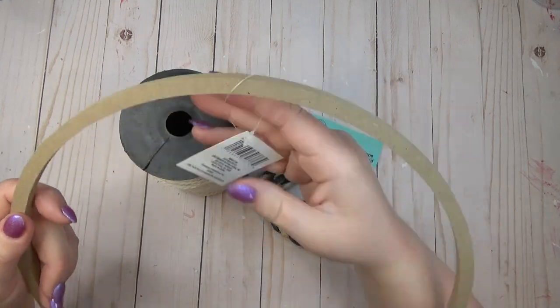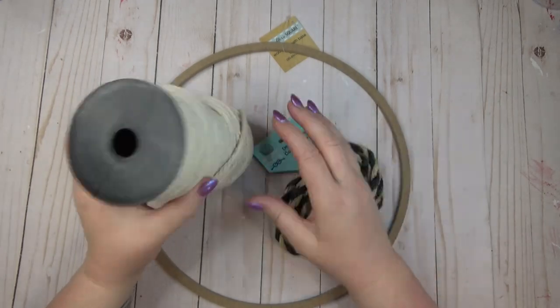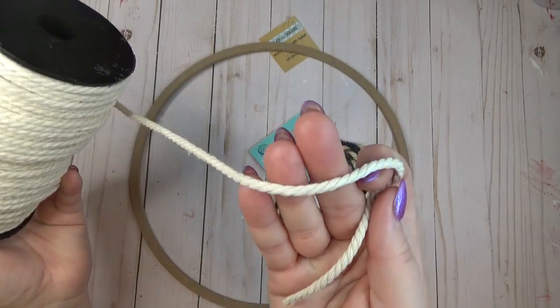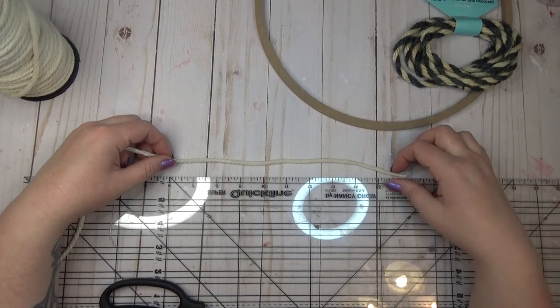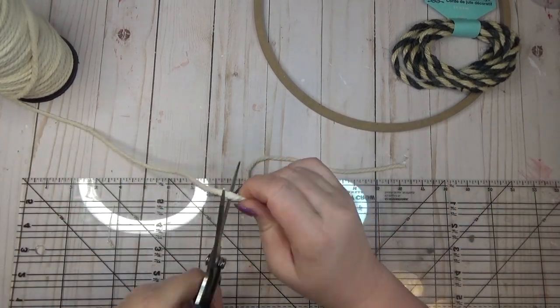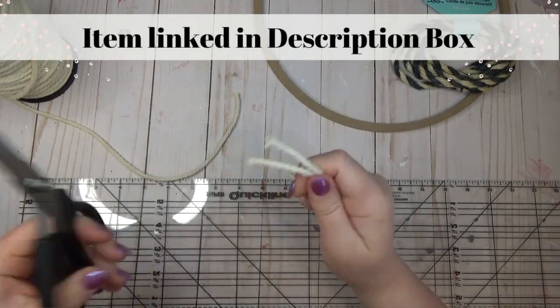I wanted to create a wreath for my front door that has a coastal theme to it. I picked up one of these wooden wreath forms from the Dollar Tree, some of the nautical rope, and I have some of this macrame cord that I get from Amazon — it comes in a really big spool. I'll make sure that it's linked in the description box below.